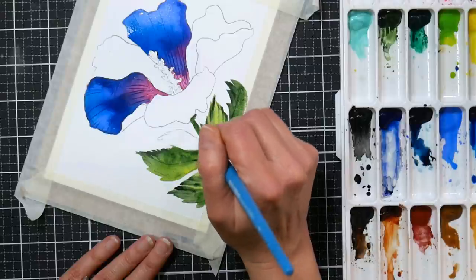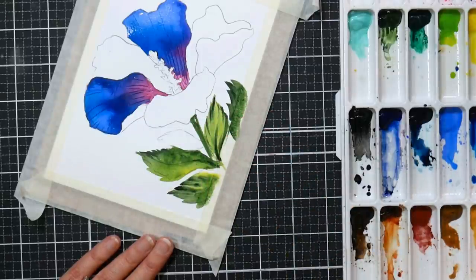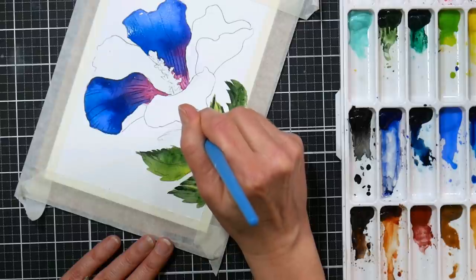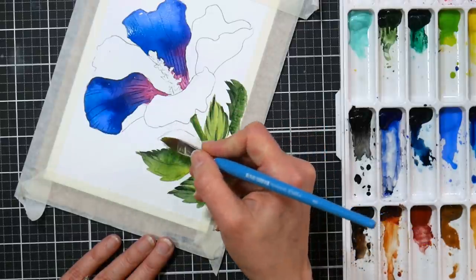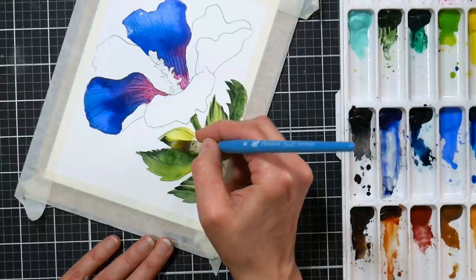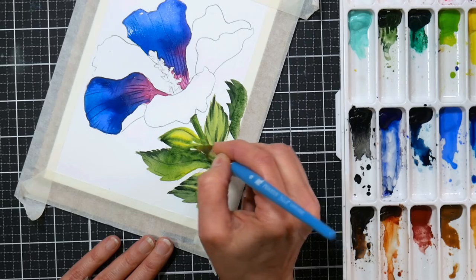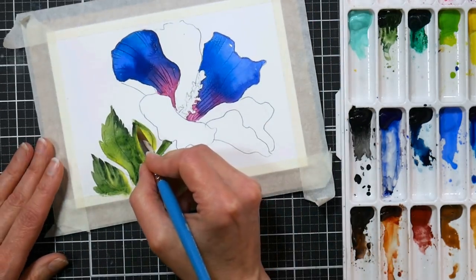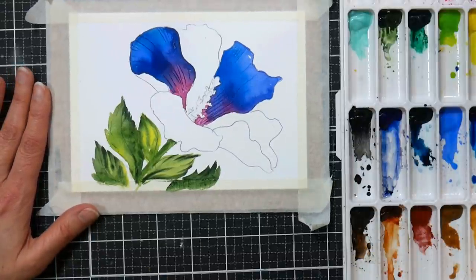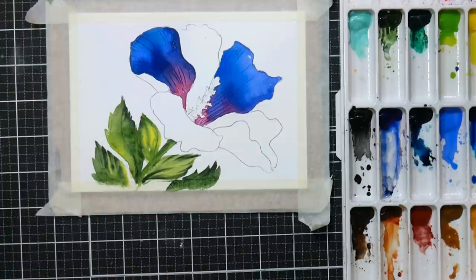I'm going to get some yellow and grab a little bit of that green, trying to keep reusing the same colors so I get harmony. Now, because I taped this I kind of want something in the background even though I wasn't planning on it. I've got some bluish purples going in the flower, so having some yellow and orange yellows in the background would be really pretty as an opposite color. I think I want to do something like that - I'll stick with the same brush.